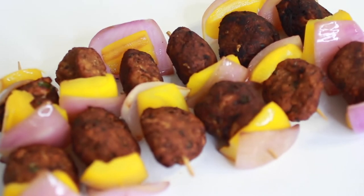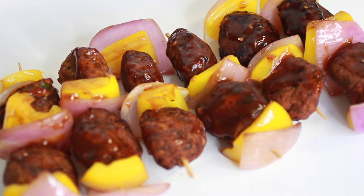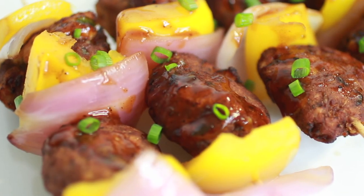Y'all know how I like to maximize my flavor, so I'm going to add a bit more sauce and then garnish. You can garnish with whatever you have on hand — cilantro, parsley, green onion, whatever. And there you are, jerk jackfruit kebabs.